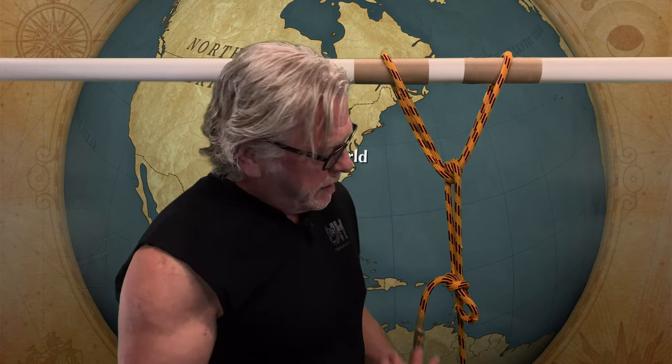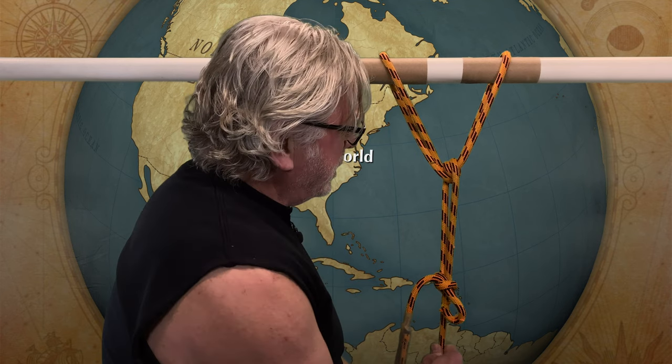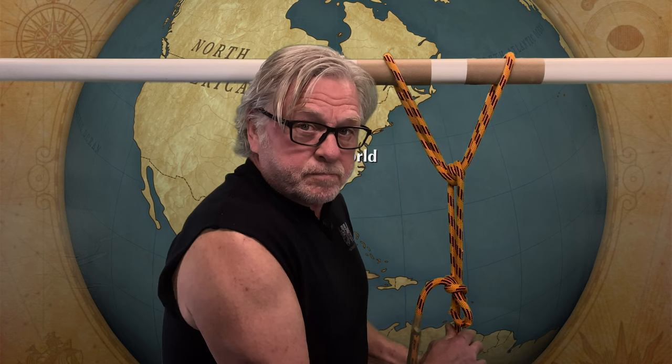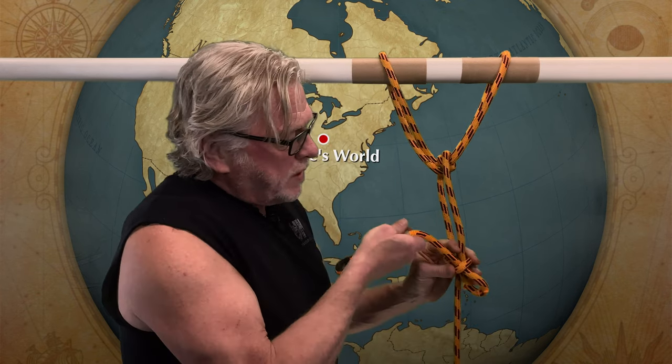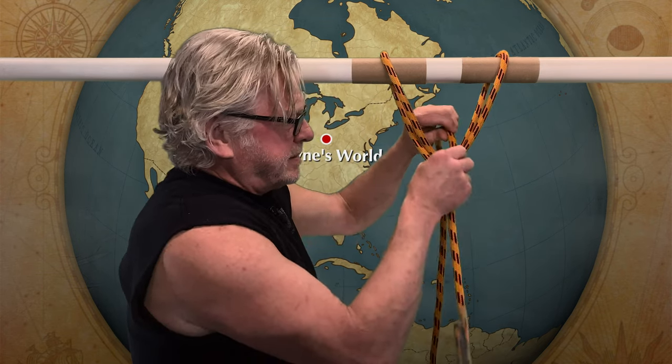There's at least four coolness points about this hitch. Coolness factor one: it's pretty easy to tie — do it a few times and you'll have it down pat. Coolness factor two: it distributes the force of the load. Coolness factor three: it will not slip — it's a secure hitch, it's not gonna roll out, and it doesn't get too tight. Coolness factor four: it's very easy to untie — release the load, pull on this little guy right here, and it just comes out smooth as butter.